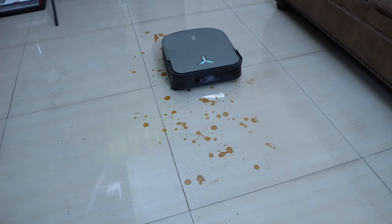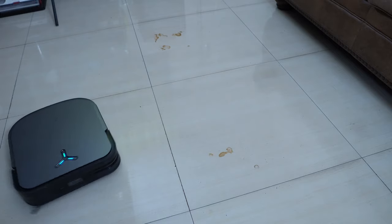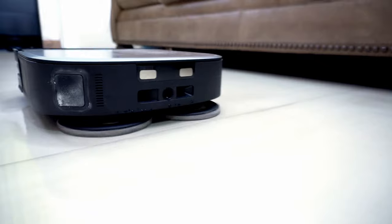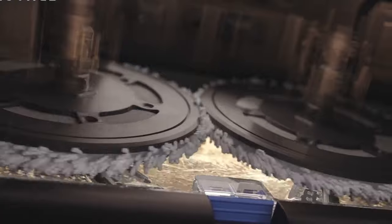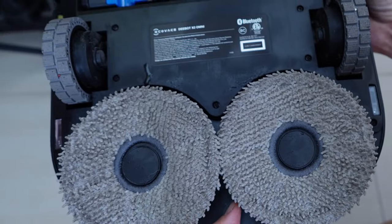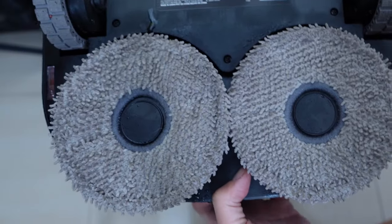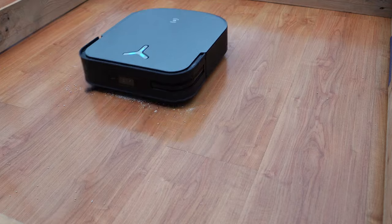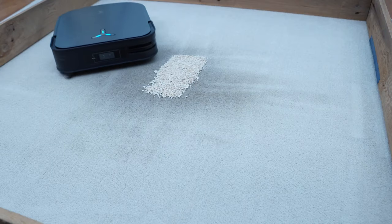I'd highly recommend the Ecovacs X2 Omni for a specific consumer — someone who highly prioritizes mopping over anything else. Its spring-loaded dual mopping pads are efficient with cleaning stains, and the hot water pad washing helps sanitize them, so there's no need to remove and wash manually, making it even more autonomous. The vacuuming performance on hard floors is sufficient for daily cleaning tasks, but I don't recommend it on carpet given its below average cleaning performance.